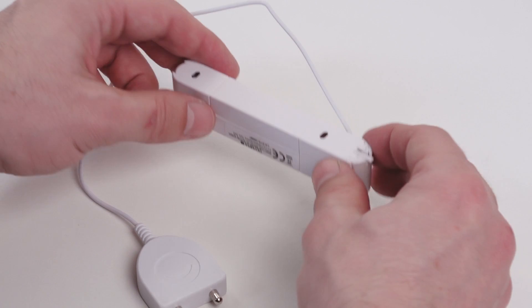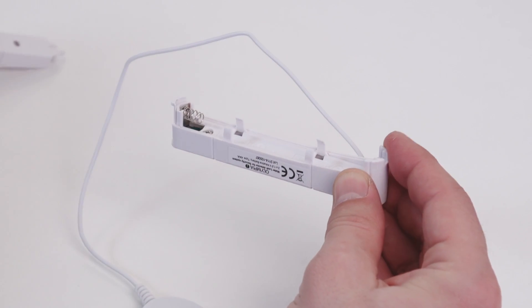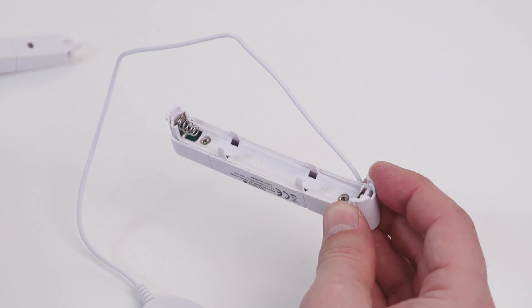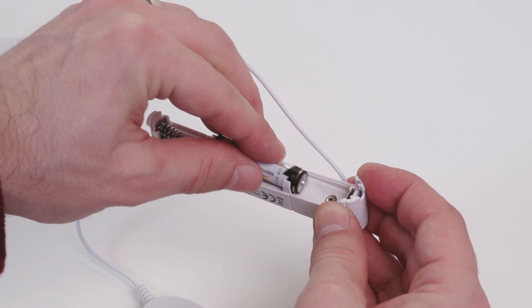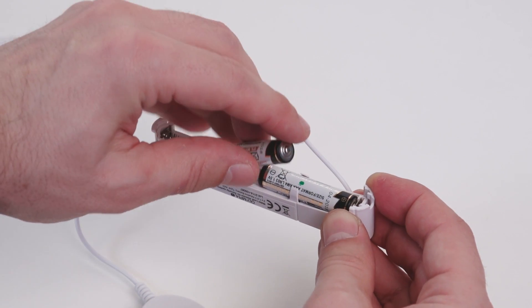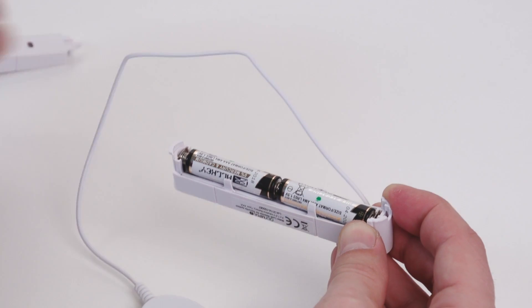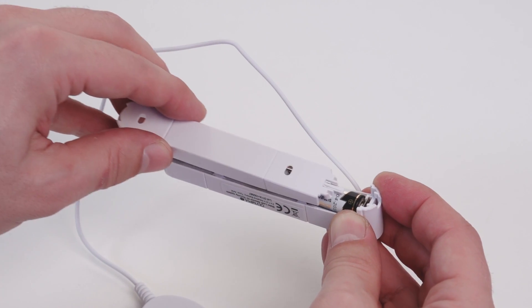You can open the battery compartment by lightly sliding the hook simultaneously up and to the left. Insert batteries according to the illustration in the compartment. Close the sensor and clasp the hook.